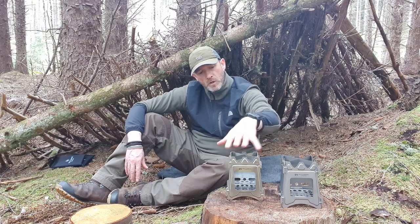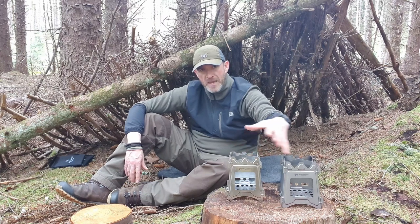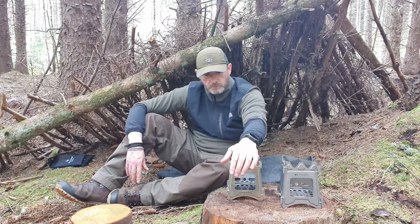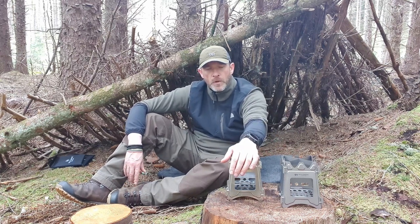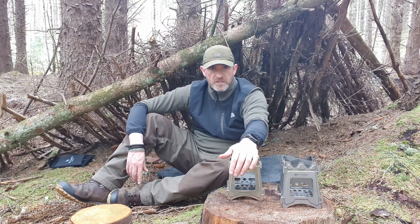So what I'm going to do is have a little look at the two products and go through the technical specs and weights. And then I'm actually going to get a bit of a cook up on — get a coffee going and a bit of a bacon roll. So we'll start off just actually having a look at the technical specs.